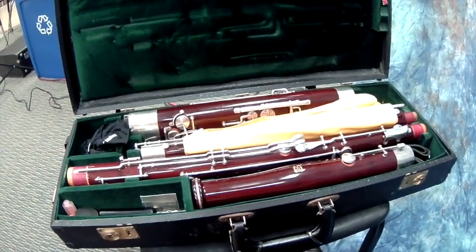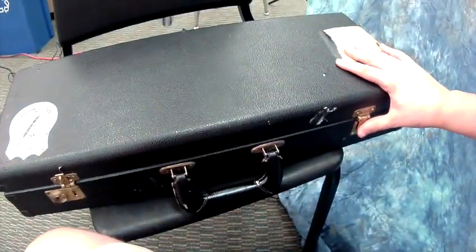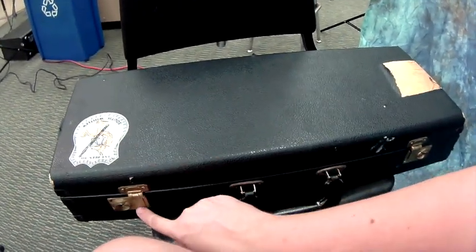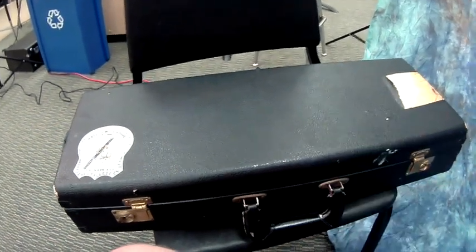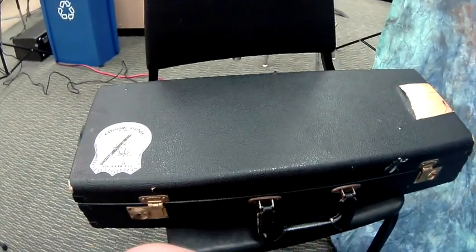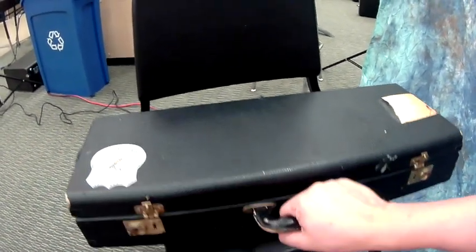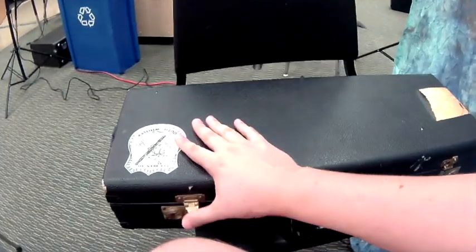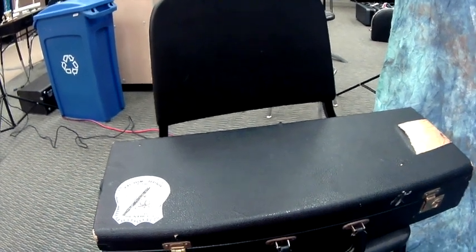This is the first type of case that we have. When we close it we go like this, and then the latch goes down over here. Always make sure that the latches are latched all of the time. Never ever leave a case unlatched, because if you go to lift it up it's going to open and that bassoon is going to fall on the ground. I know from personal experience — it's no fun. So make sure that you're careful.